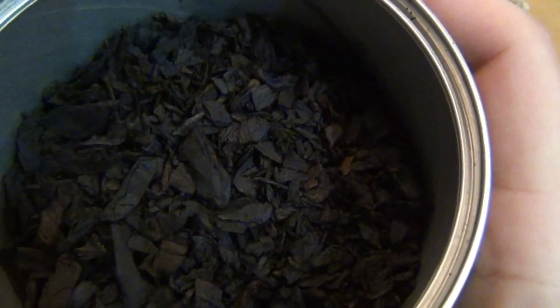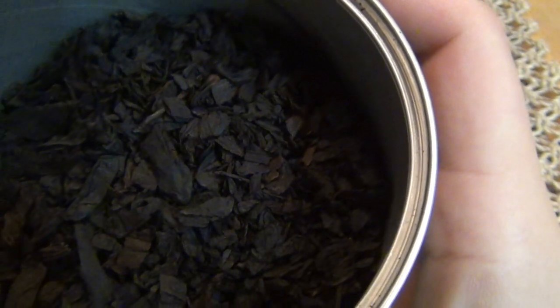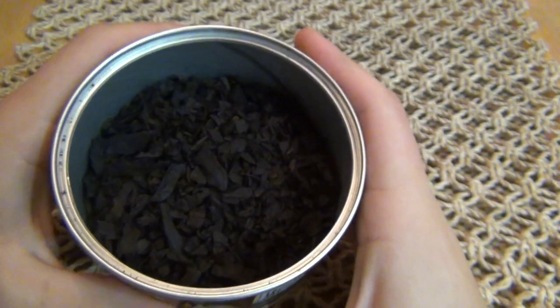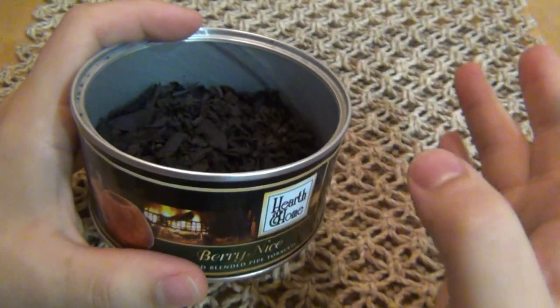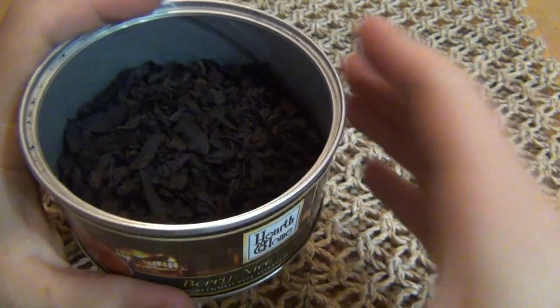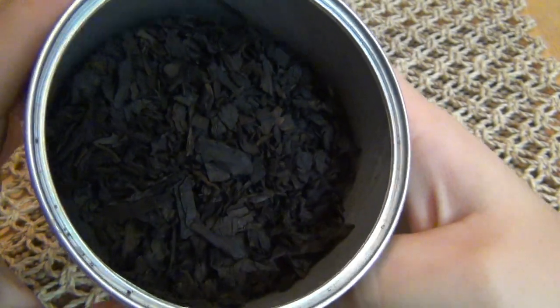We're looking at very, very dark tobacco. This is only one type of tobacco — it's Green River toasted Black Cavendish. So this is not a mix of Burleys and Virginias and all kinds of stuff. It's definitely an aromatic — if you didn't pick up on that — and it's comprised solely of good high-quality Black Cavendish.